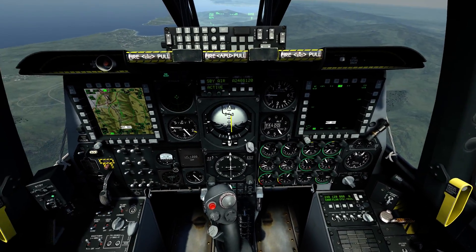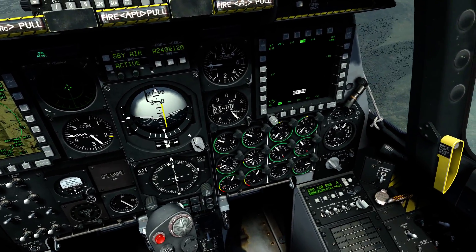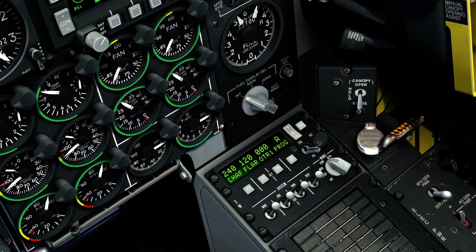This tutorial is going to cover how to use our countermeasures in the A10 — the flare and the chaff. If you look down here, there's a panel called EW. The EW panel controls your flares and your chaff.